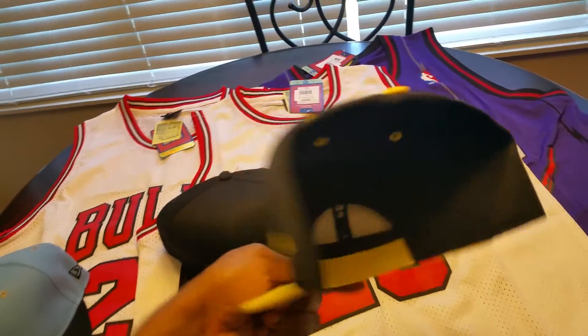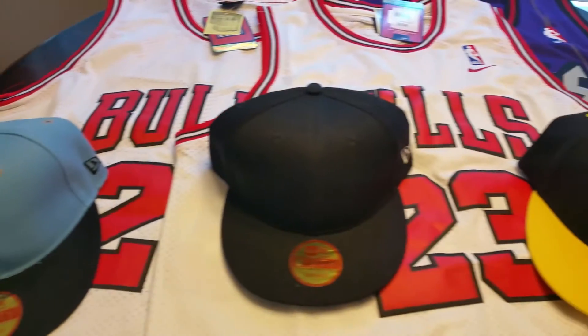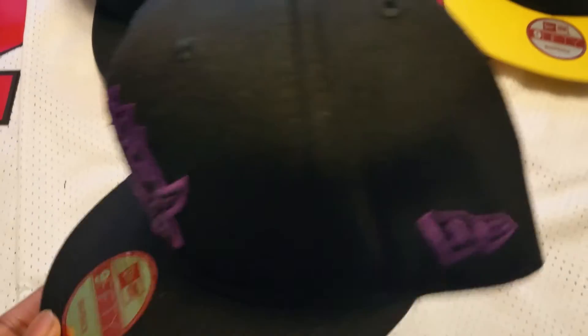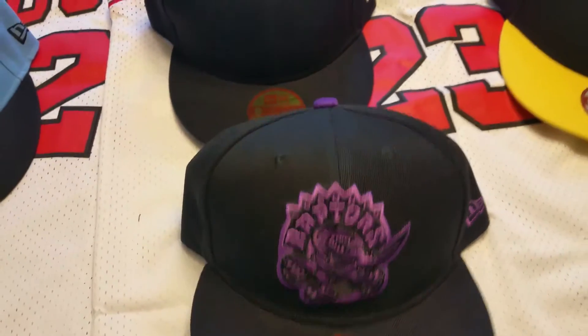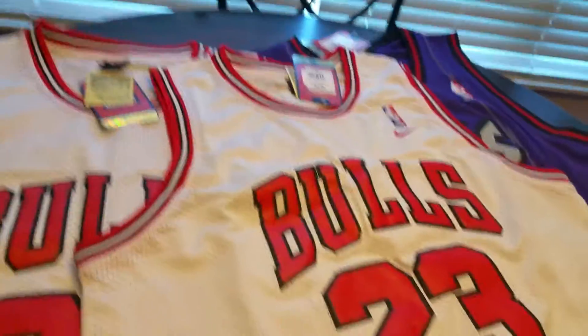The yellow bat on there is pretty clean. I'm gonna get some stuff embroidered on those. I also got this wrapped snapback — pretty clean. And that's it for the hats, let's get into the jerseys.